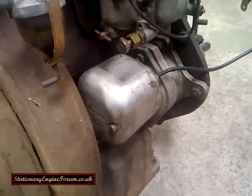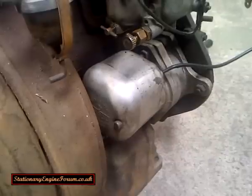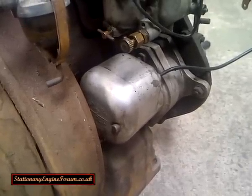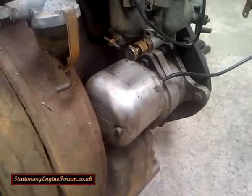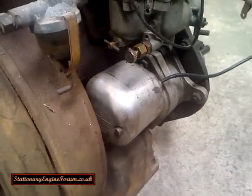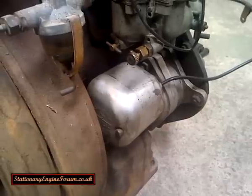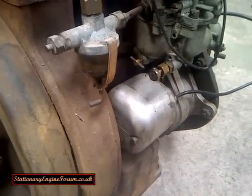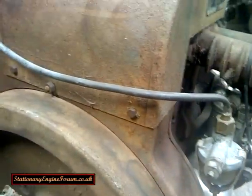Both of these types of magnetos have a mechanism in them for automatic advance and retard of the spark timing. This basically means when the engine is turning over slowly or being cranked over, the spark comes later than when the engine is running at speed — when running at full speed the spark will come earlier, i.e. a little bit before top dead centre.